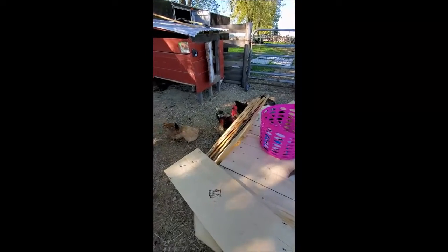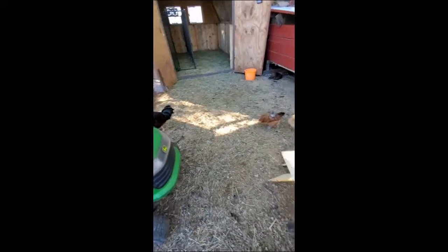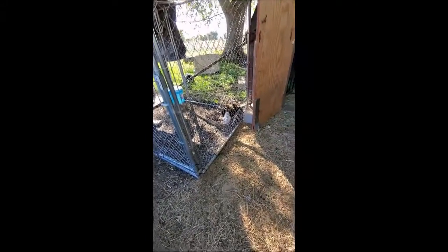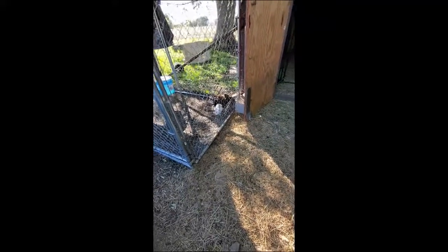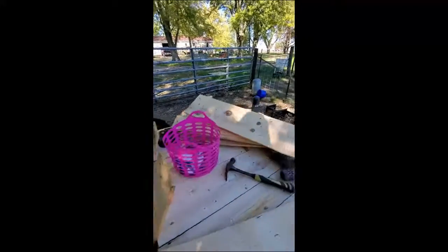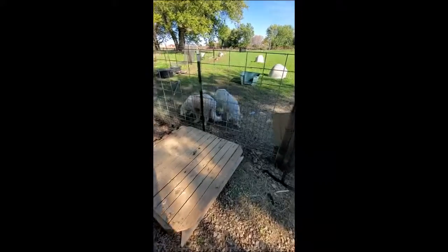We're just trying to hurry and get this done because last night it got down to 32 degrees. I gave everybody extra bedding and extra straw. The little girls here — I put their heat lamp back on. I mean, they're fully feathered, they're five weeks old, but I just didn't want them to get cold. I guess that's the mom part. Everybody's hanging out with me watching me work.